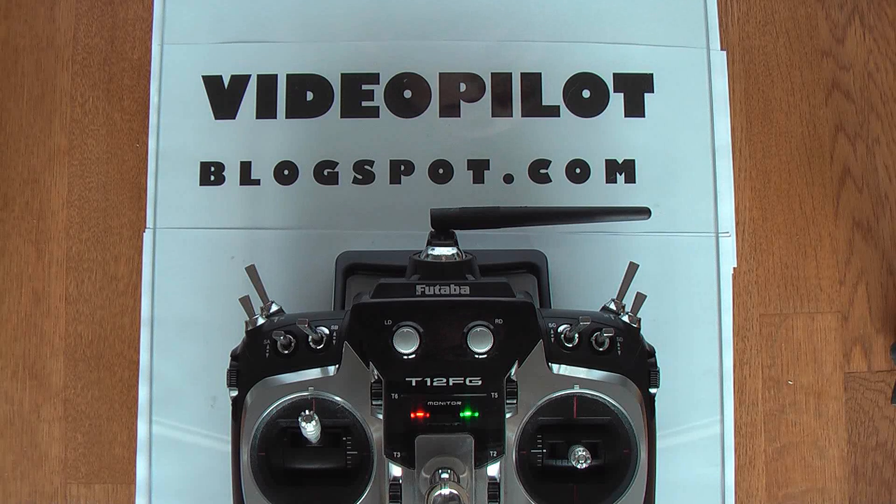Hi everyone, my name is Daniel. I'm going to make a short review of the R6008HS Futaba receiver.